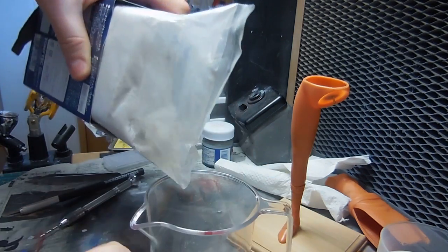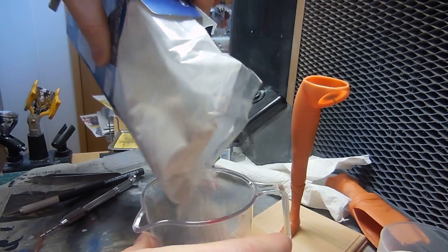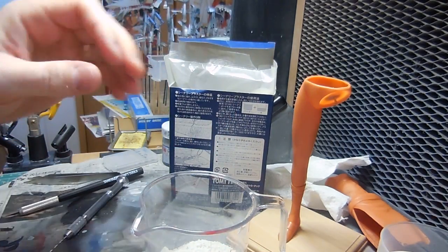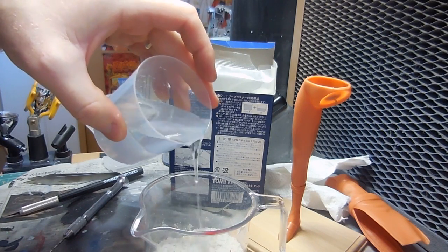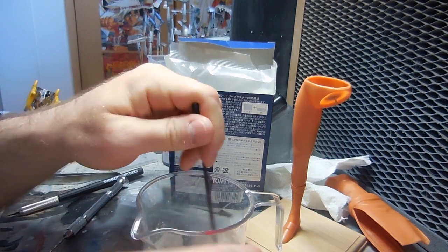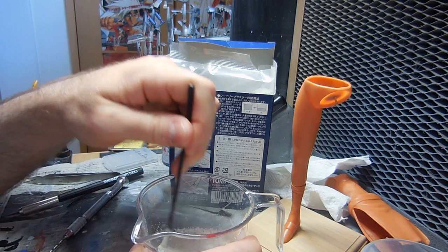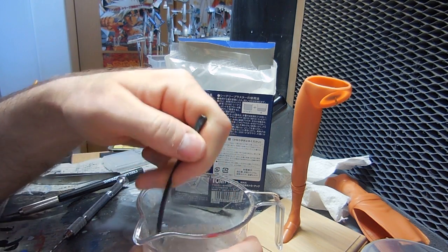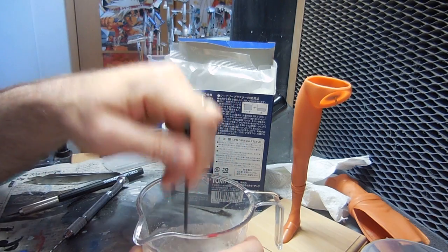Just put a whole bunch of plaster in here. I'll be doing this for all three figures at the same time, so that really enlightens me to the fact that this R2 is going to be one solid build. I got this stir stick from a coffee at the convenience store — that is sort of cool. I'll just slowly mix this all up. So that is the complete parts of our issue line and we're going to the next issue.